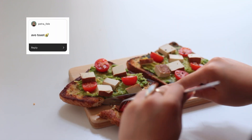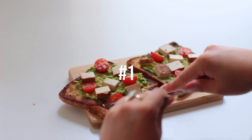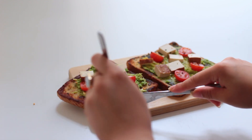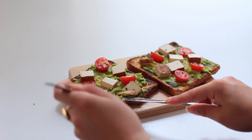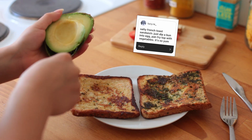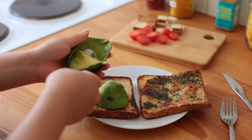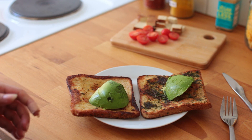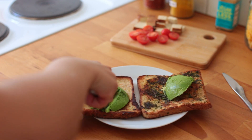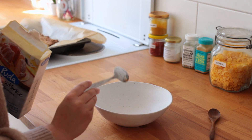Avocado toast was probably the most suggested answer I got — it's the undisputed number one classic lazy meal for a reason. A way you could spice up your avocado toast experience would be to fuse it with some savory, salty French toast. Avocados aren't always the cheapest ingredient, which is why you could easily substitute it with some store-bought hummus, which is honestly just as delicious.